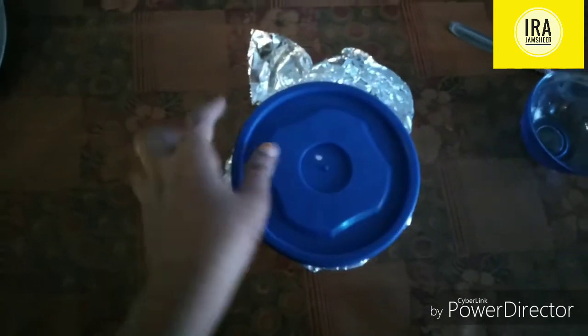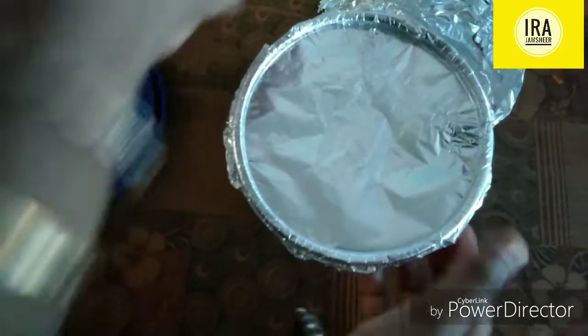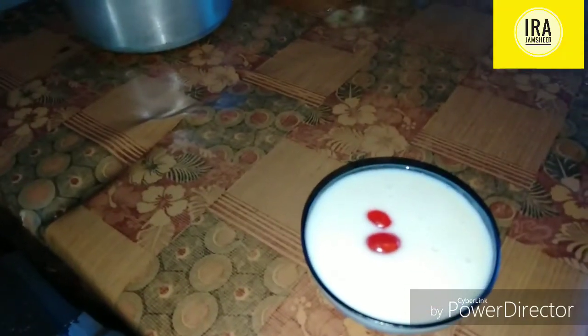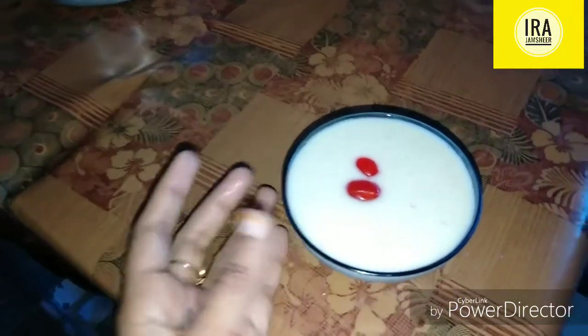We are ready to eat ice cream. Now we will open it and put it in a bowl. The ice cream is ready. We will try it as natural.